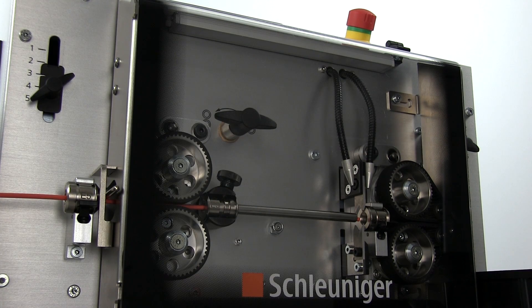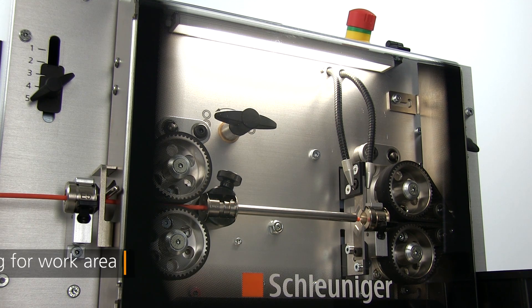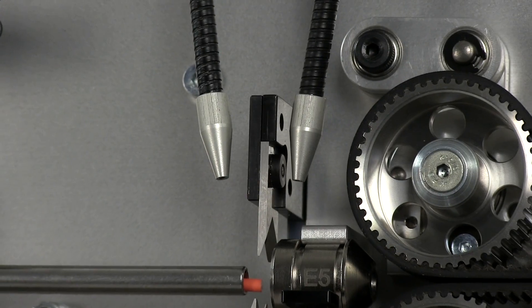Available optional accessories include LED lighting, an AirJet unit for blade cleaning, the convenient tool storage tray, and a variety of wire straighteners.